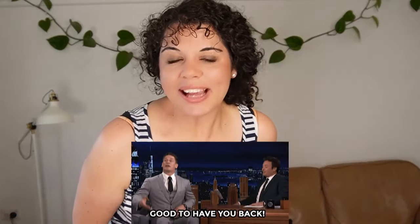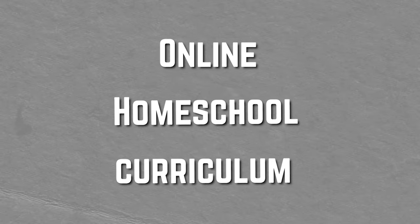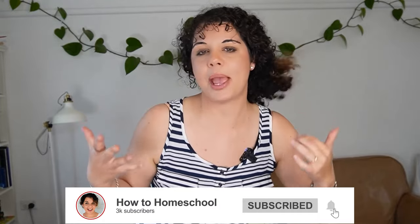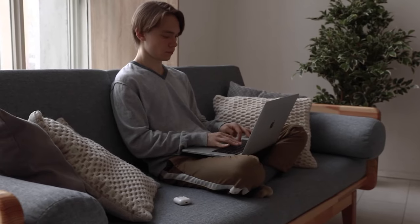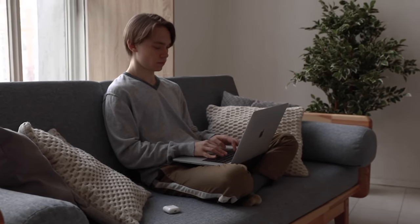Well, hello there and welcome back to the channel. My name is Rebecca Devitt and today we're going to be talking about a whole lot of online homeschool curriculum options you can use for your children. These will include entirely online programs that your child doesn't have to see a scrap of paper to do, but they'll also include things you can get online and print out really cheap, and I'll tell you the difference between them as we go through them.